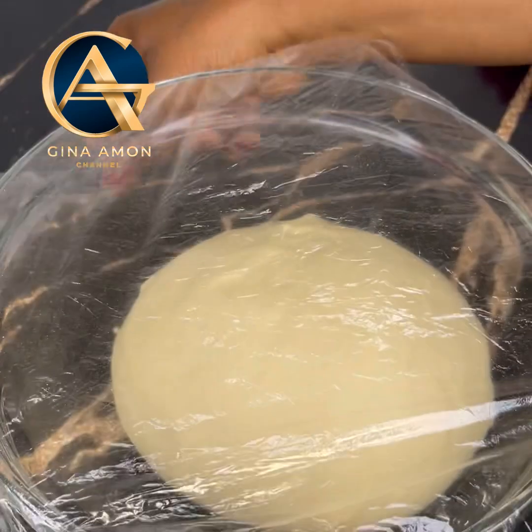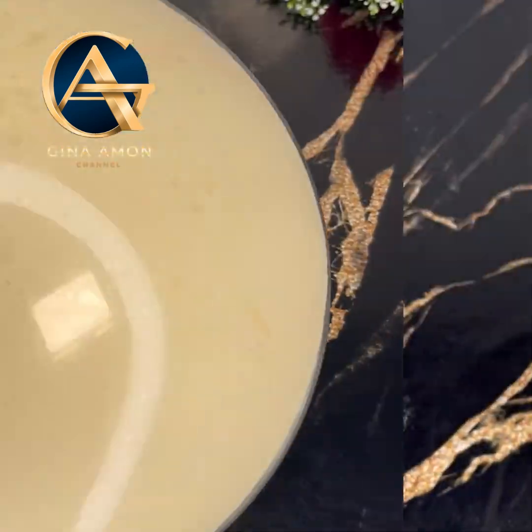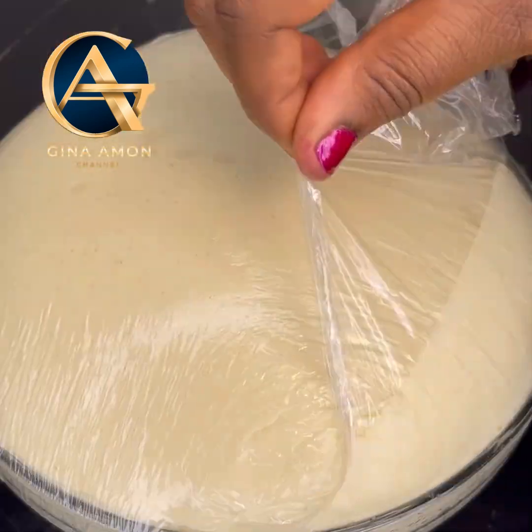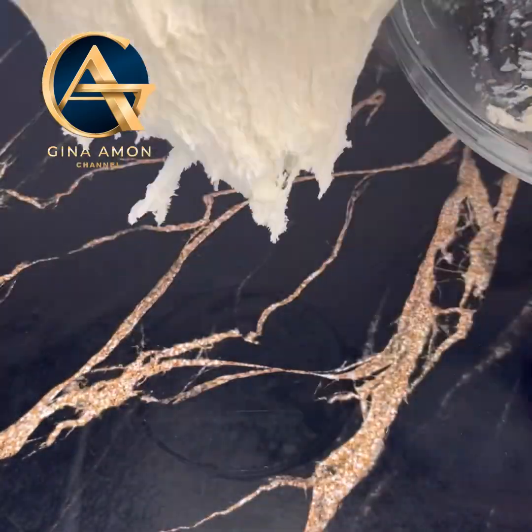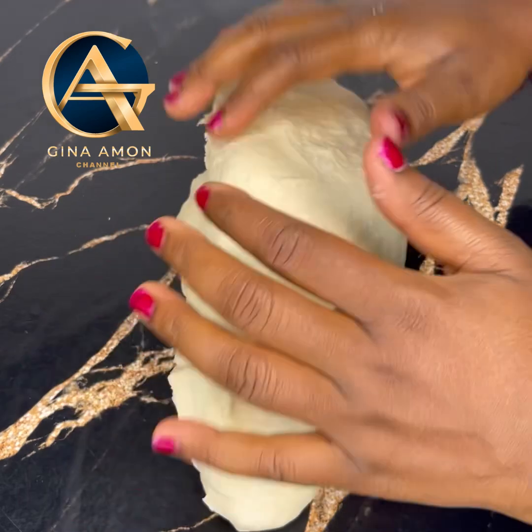When done, smooth the surface, transfer it into a greased bowl, cover it with a clean film, and let it sit until it has doubled in size. Mine took about one hour.